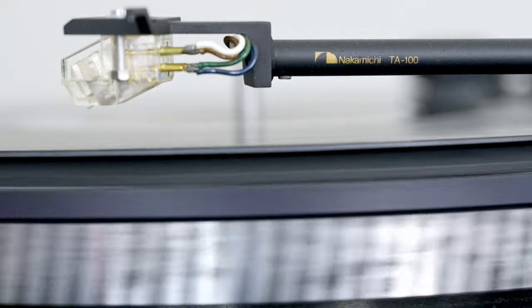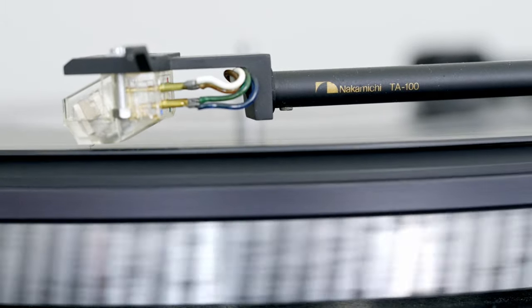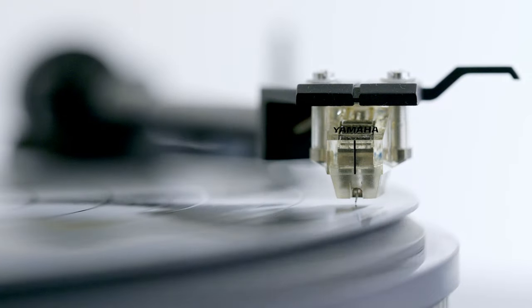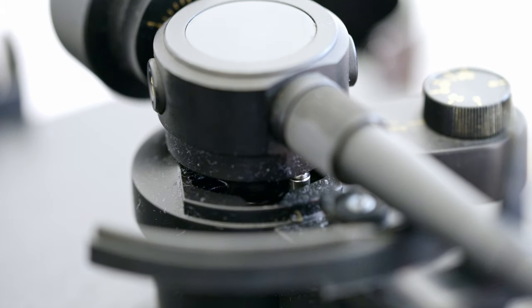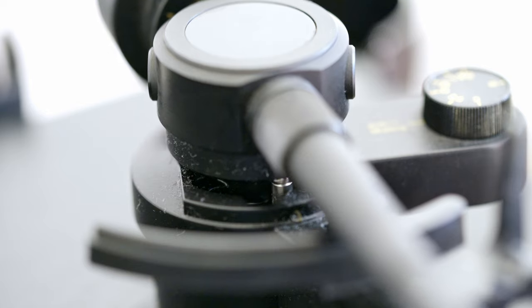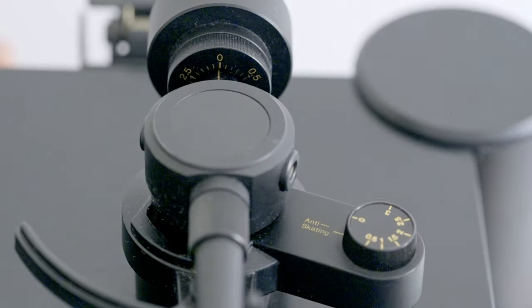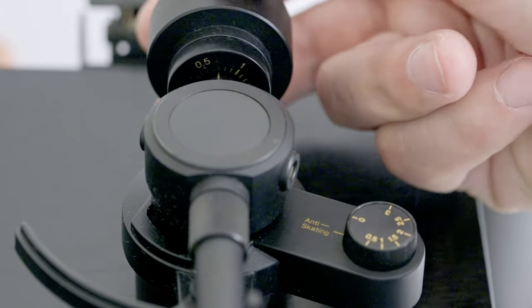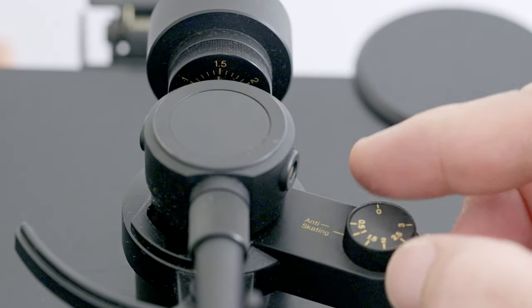The turntable is quite difficult to set up. Just a tiny bit of a mistake and it's skipping like crazy. I've never had such a problem setting up a turntable before. There are a couple of features to help you set it up for maximum performance. First is this oil reservoir, which makes the arm movement as smooth as possible — at least in theory. Then of course we need to set up the counterweight and anti-skate according to the cartridge manual. For this test, I'm using a Yamaha MC-11.